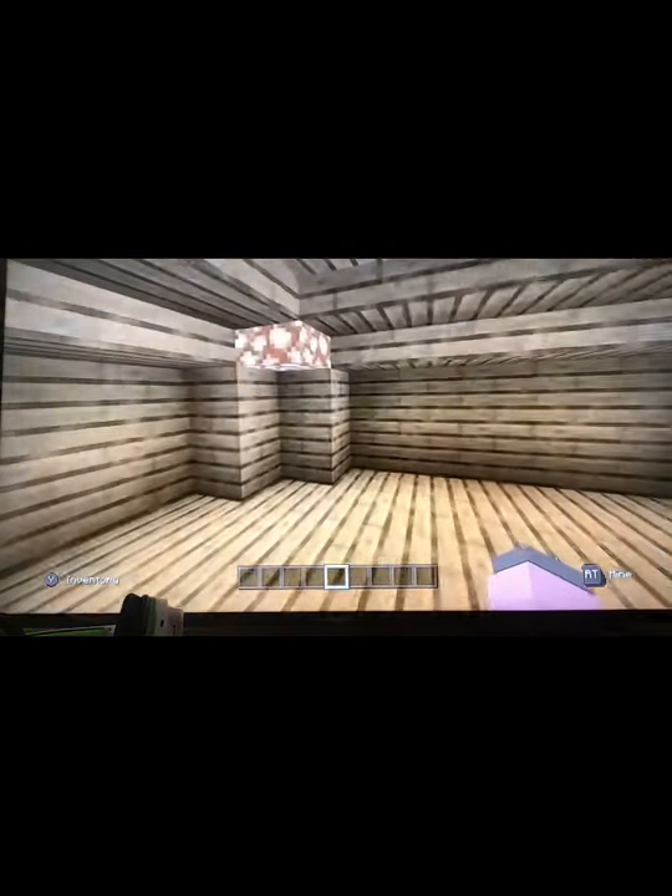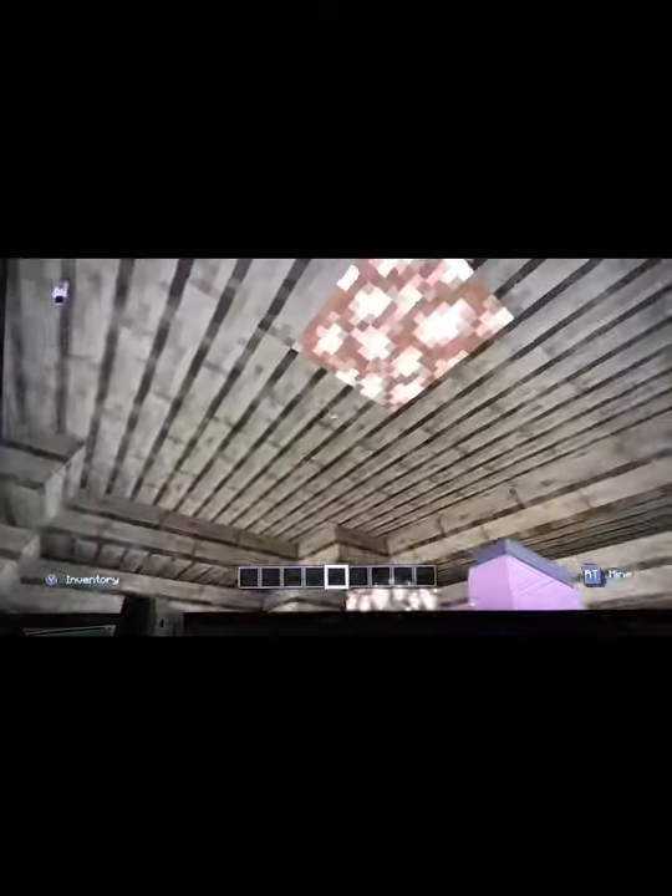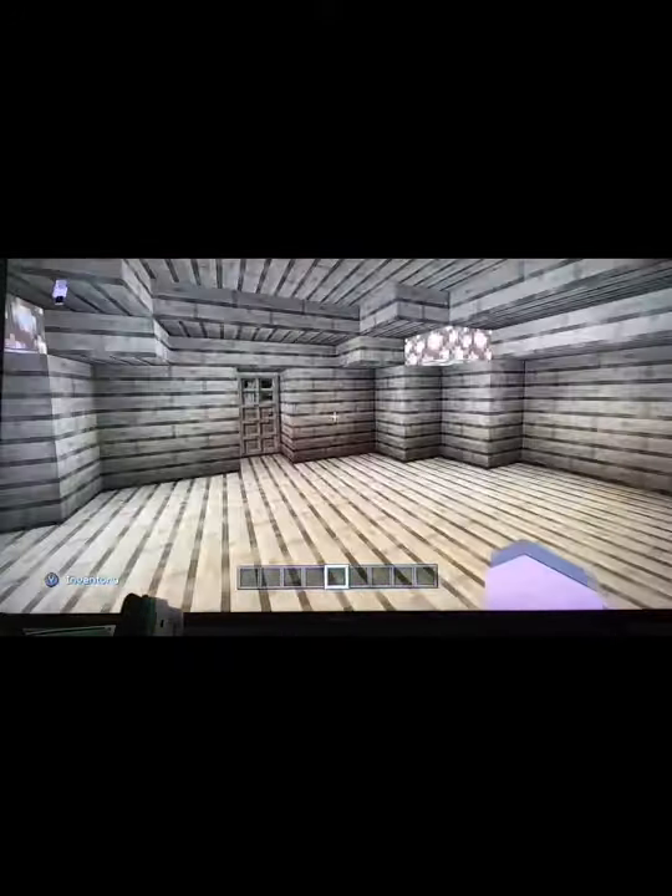Usually you want to build the hobbit hole a little bit higher by one block. But yeah, it's completely fine. You can also make it bigger.